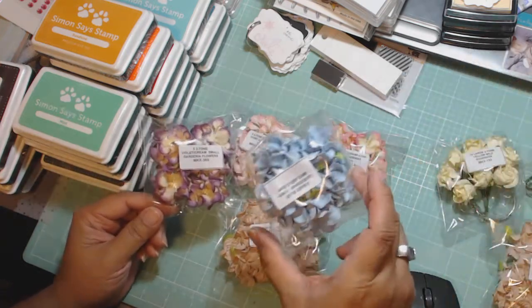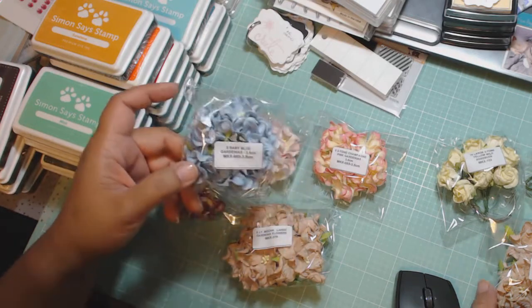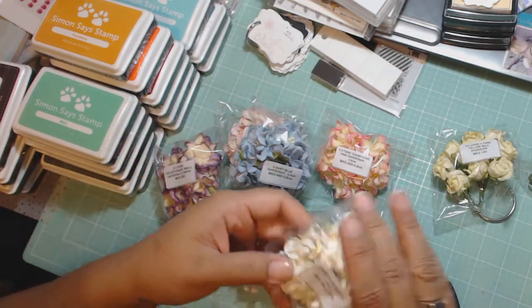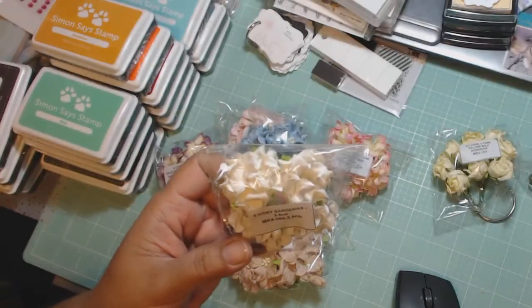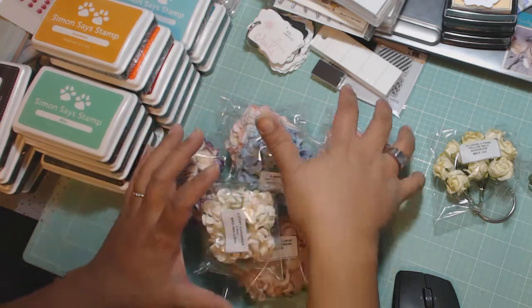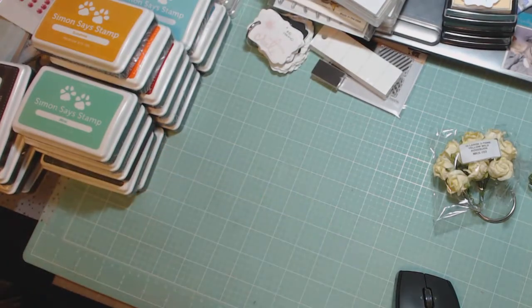I ordered the blue — this is a baby blue. And I think this is a dew bucket. Yeah, that's a dew bucket. I ordered the ivory. A lot of the flowers I ordered, I ordered different sizes just to see the size difference. I know I had gardenias before, but I had to try these out.